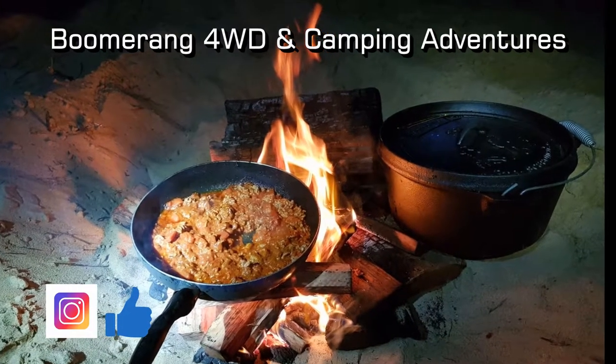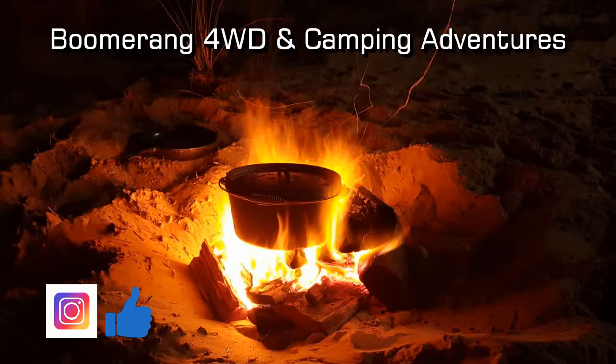Thanks for sticking around. Please chuck us a like and subscribe to my YouTube channel to keep up to date with my latest content. Also find me on Instagram at boomerang4wrdrive.campingadventures.